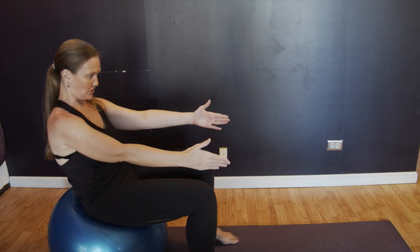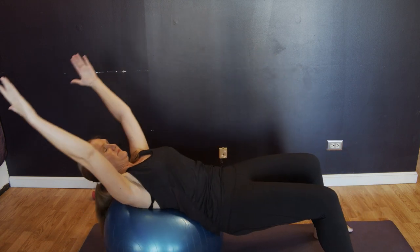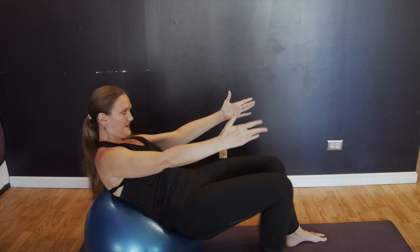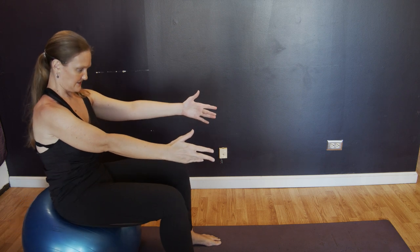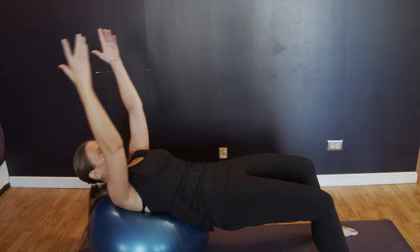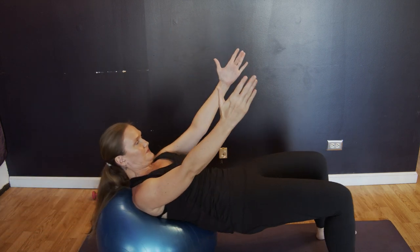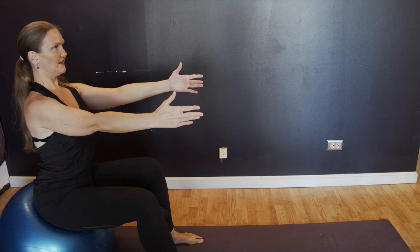And then you're going to roll yourself back up to where you started. Let's go again. Curl, walk out, and lift the hips. Press it back, and open the chest. Bring the arms up, and lift the hips. And then press back and roll back up tall. Let's go again. Walk it out and lift those hips. Press back, and this is a nice big stretch here. Drag it forward as you lift your hips, then walk back up and go nice and tall.